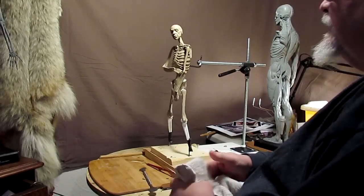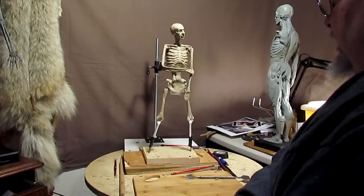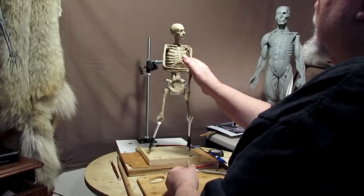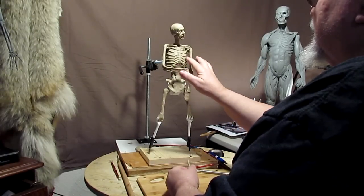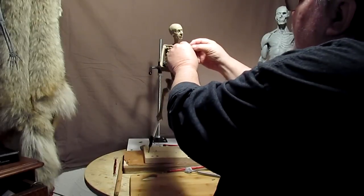Good morning, and it's time to get back to work on Morning Joe. One of the muscles that determine the shape of the chest muscles is this set of muscles right here, and it comes off of that point right there.